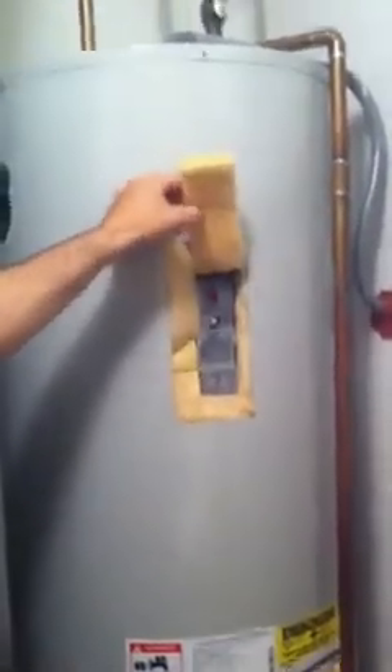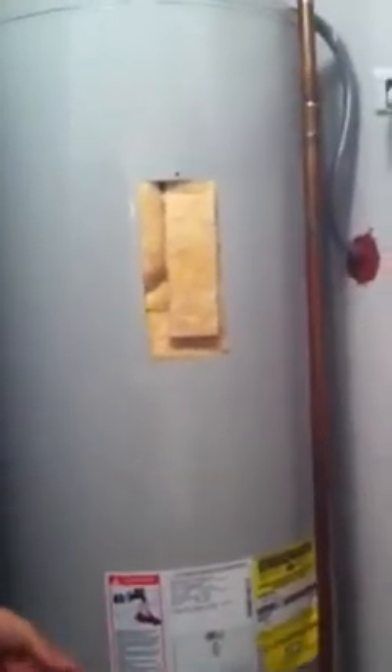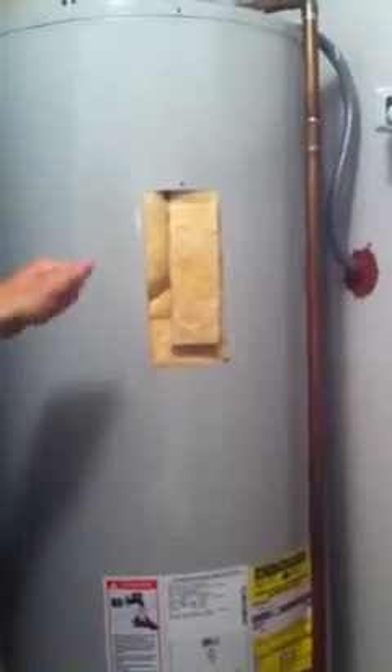Amazing. You're a genius, James. You can hear some water coming in. So here's what I think happened based on the symptoms — you said you had very hot water, suddenly.